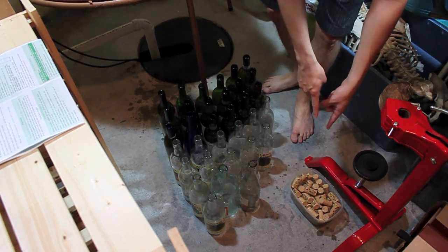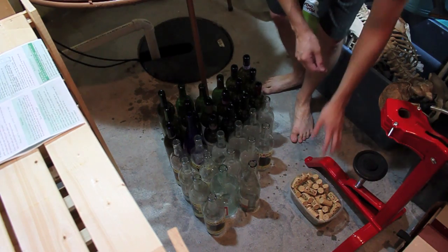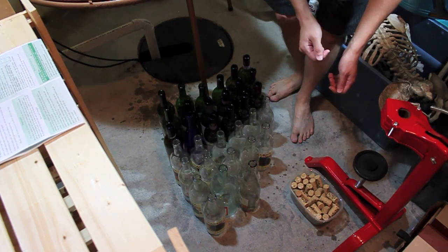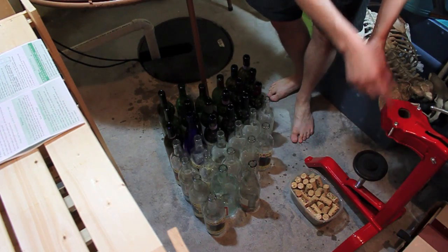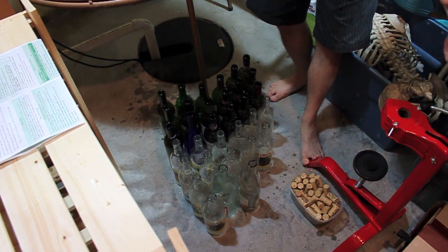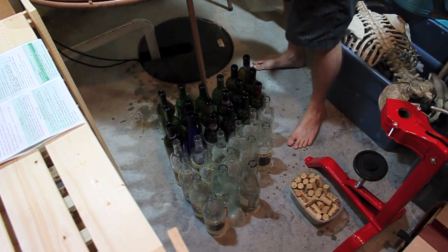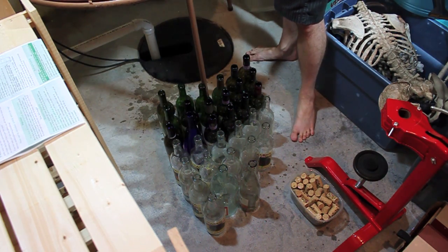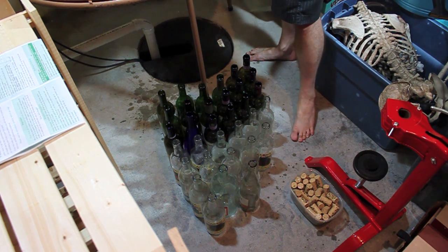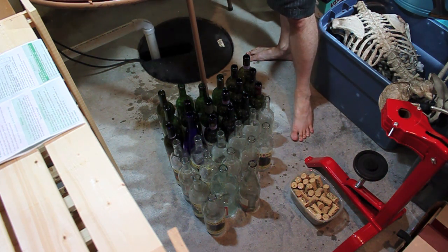I've got my bottles ready. I've got my corks — I literally just splashed some sanitizer on them, so they are pretty much ready to rock and roll. We're going to be using a floor corker today, which operates basically: you put one of those in, compress it, it puts it in, call it a day. I will be doing a reading here with a hydrometer just to do a final check, but according to the instructions last time we were good to go. So let me just get my siphon together here.